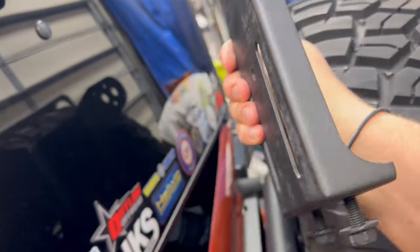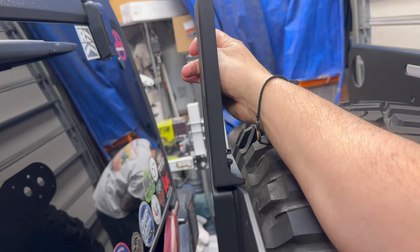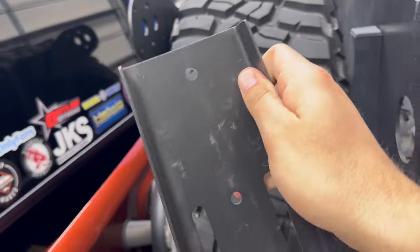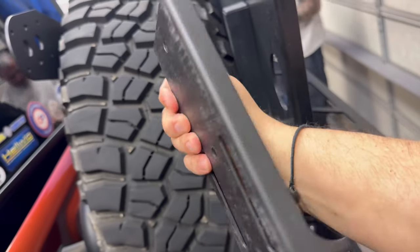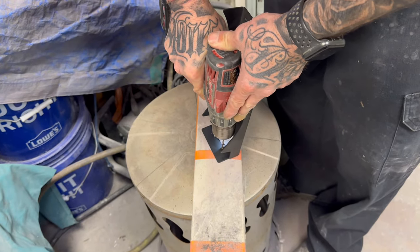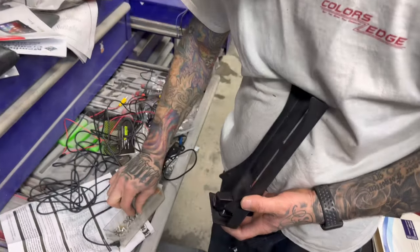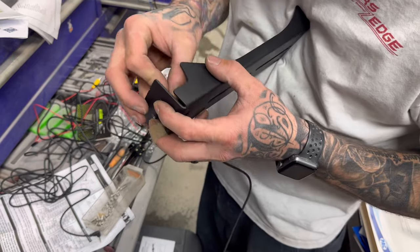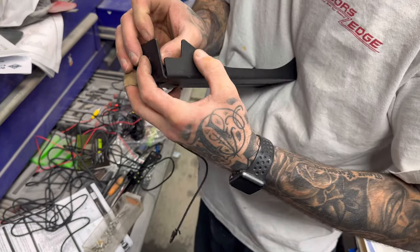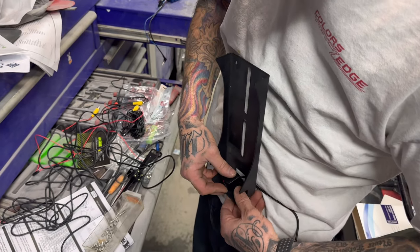I've got this third brake light extender that came as part of the Smittybilt XRC bumper. So we're going to take this and mount the rear view camera there. We use stainless hardware so it doesn't drop. So here in a couple months, when this thing doesn't work, at least you can take the screws back out.